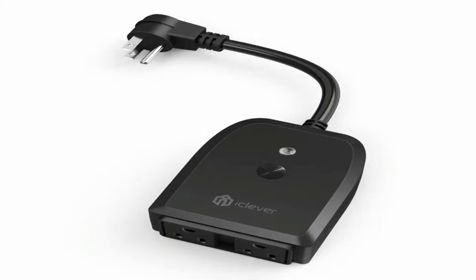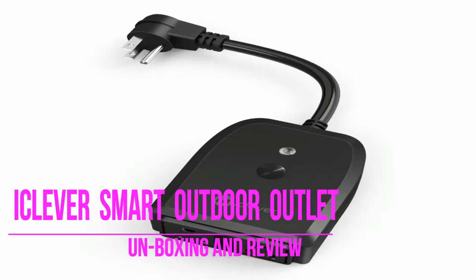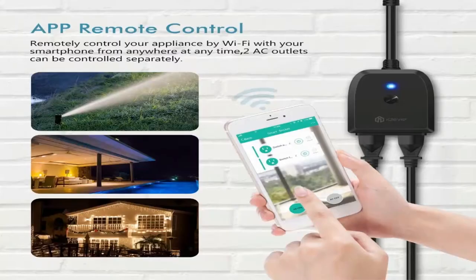Thank you for visiting our channel today to review and unbox iClever. Need more outlets? Wish there was a way to control your devices with just your voice? The iClever iCBS-06 Smart Home Power Strip is just what you need.